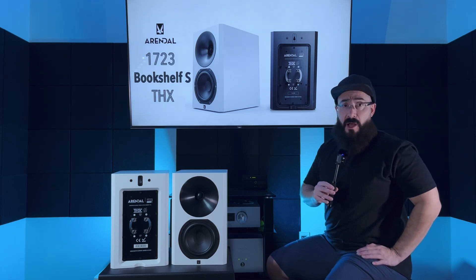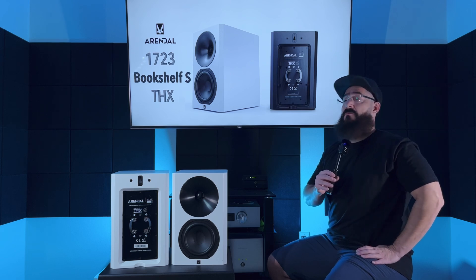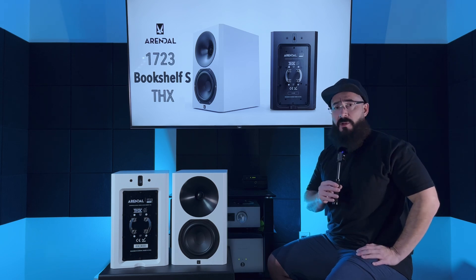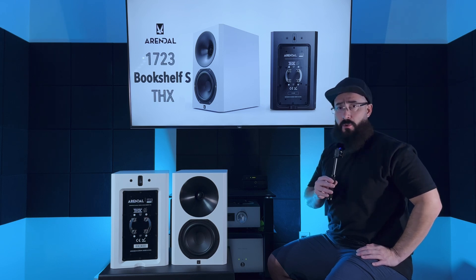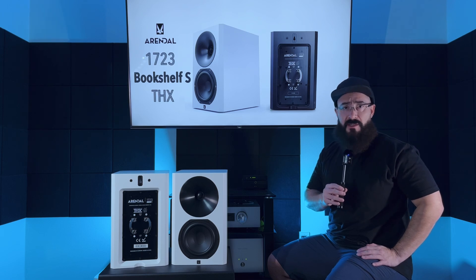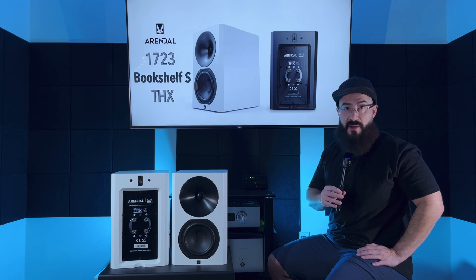The top end is all about clarity, effortlessness, and staging. Moving down to the midrange, we have a neutral affair. It's not warm, it's not tonally rich, it's not dry, it's not cool — it is dead to rights neutral. Everything sounds correct as it should. When a speaker is mostly neutral in the midrange, there's not a lot to talk about.